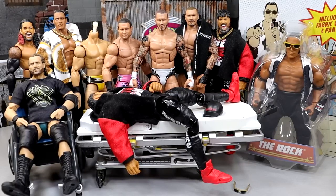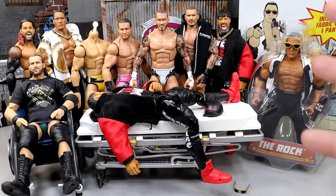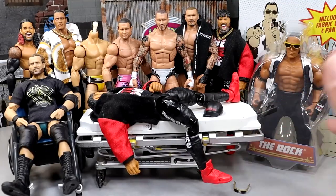Today we're finally back with WWE action figure surgery and I believe we have some good stuff here today. I don't even know what episode we're on - we got to be in the 90s, we're somewhere right there, slowly approaching 100. It's the episodic series here on the channel where we take WWE action figures, customize them, fix them up, switch some parts, upgrade our figures and make them better.